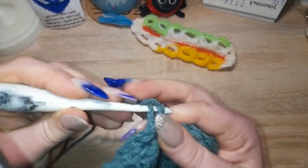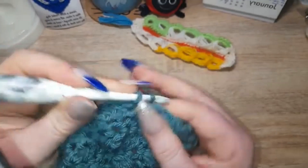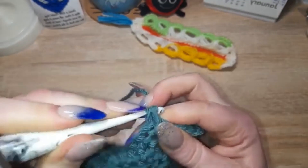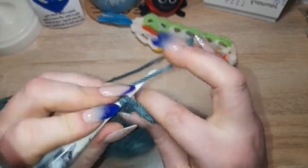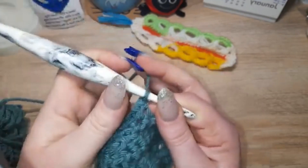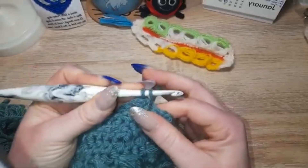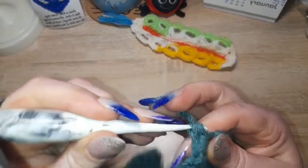With an ordinary single crochet you literally just go through the entire V. And then when you need an increase, you go front loop only, yarn over, pull through, yarn over, pull through both — then yarn over, pull through both again — and that is how you do an invisible increase.